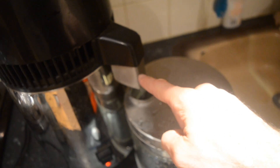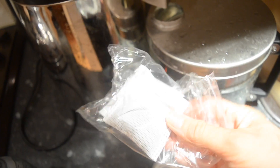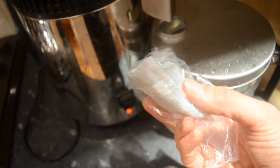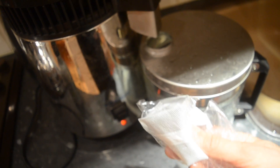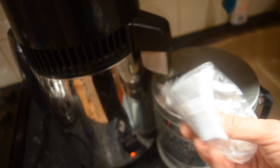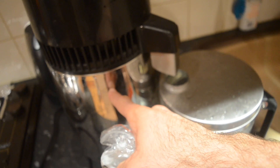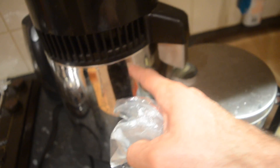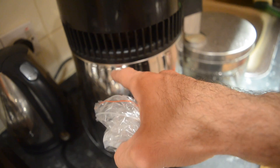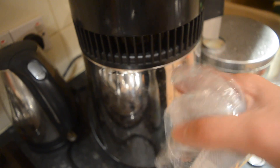Inside this thing here there are some carbon filters. They come in little sachets like this. What happens sometimes is that you get volatile organic compounds that are produced in this kind of system. There are more expensive distillers than this one that have vents in them to let the volatile gases escape.